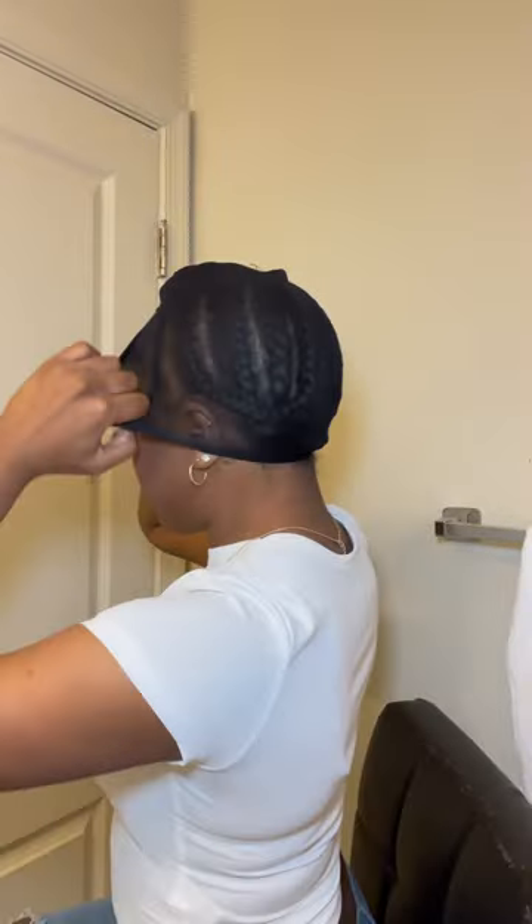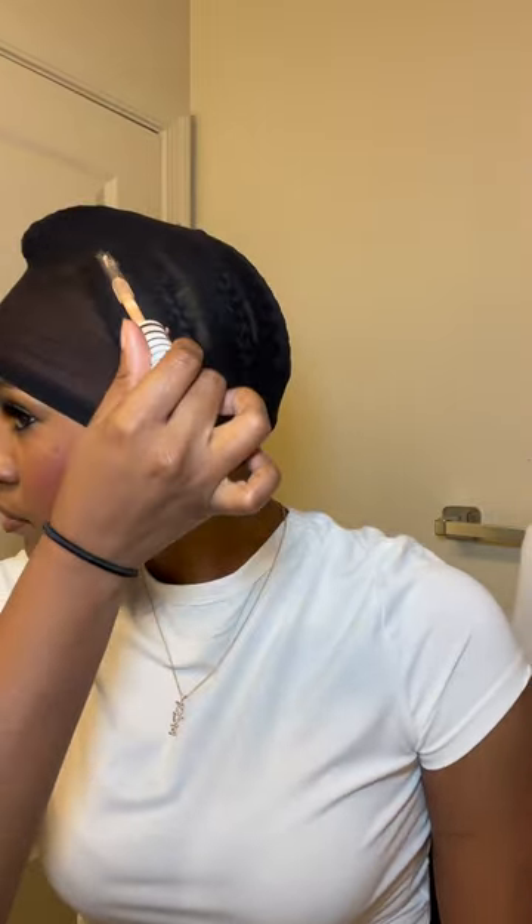You just need any kind of mesh wig cap — this is the one I'm currently using — and you're going to proceed to put that wig cap on. I also like to use a concealer to map where my leave out is so that I don't put any glue on my leave out.